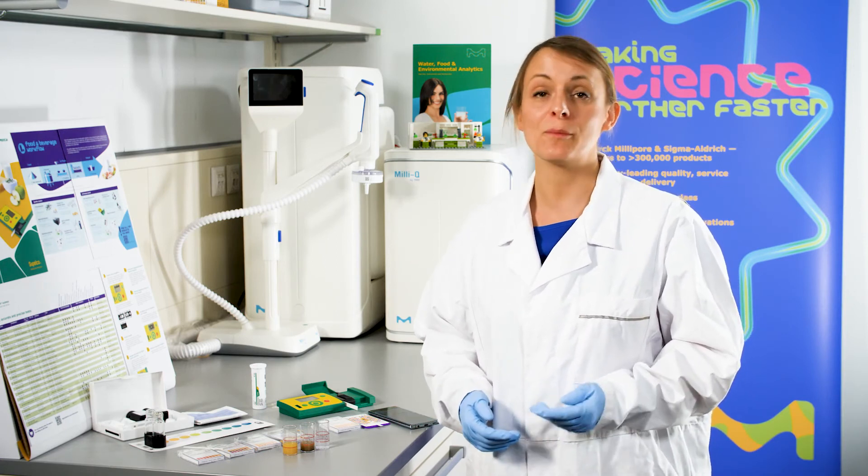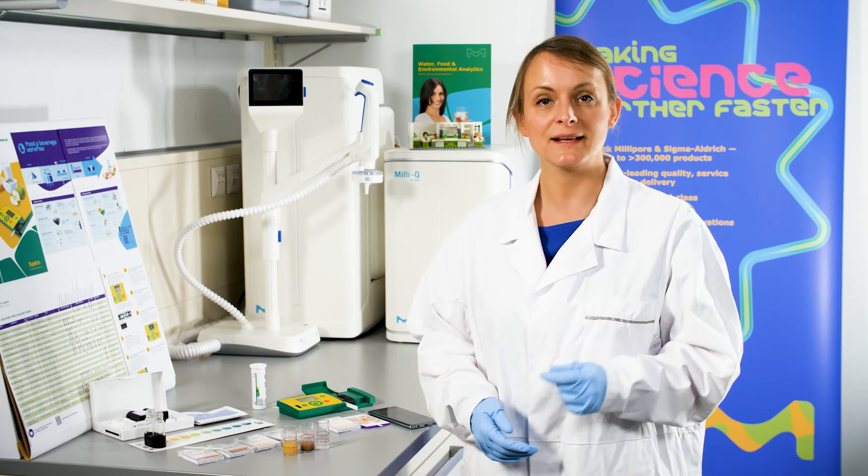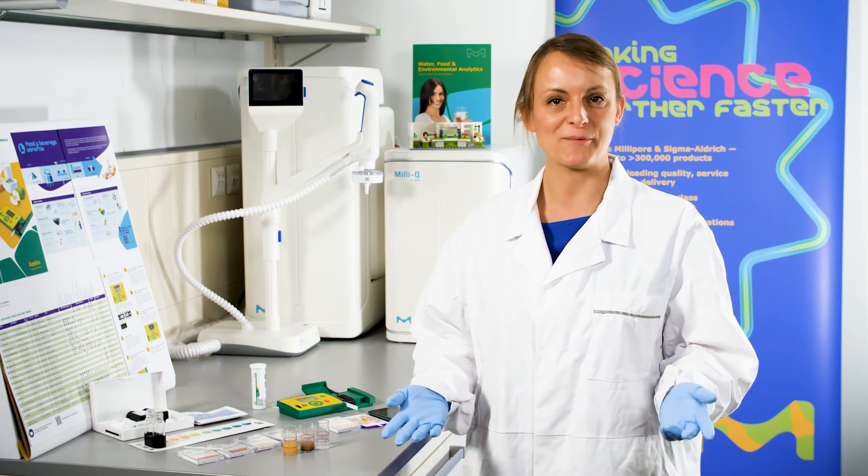I hope this quick overview helps you find the method that is most suitable for your application for pH measurement. For more information, you can find application notes online, click the links in the description, and watch the other videos on this channel. Thanks for watching!